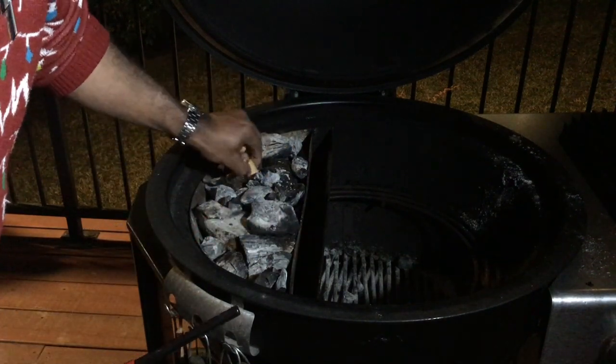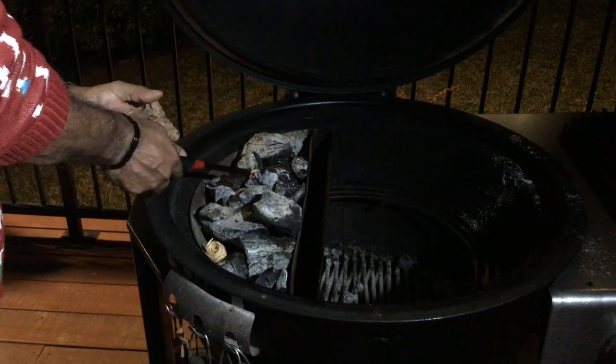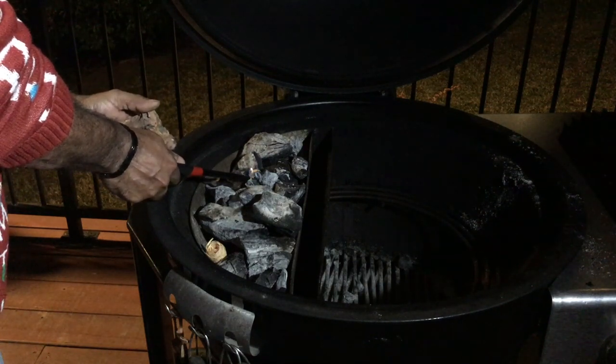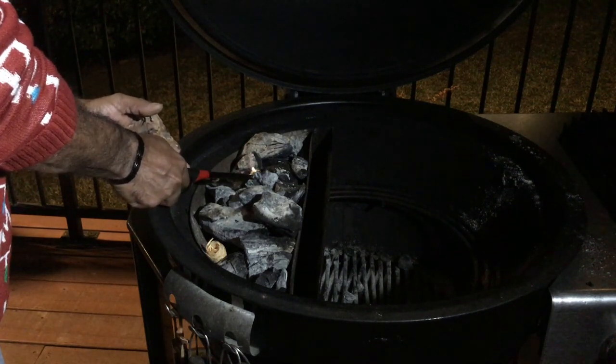I'm going to put one fire starter pretty much in this area and the other one right about here. We'll get these fired up real quick. I figured I'd go ahead and do this so we can start getting up to temperature on the grill. Then we'll go to the cutting board and I'll show you how we're going to season up this salmon.